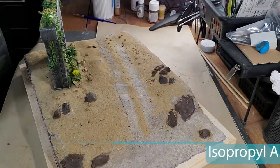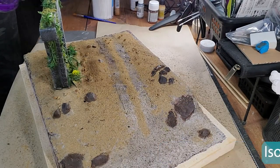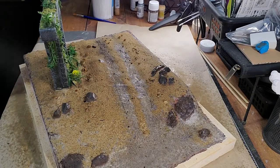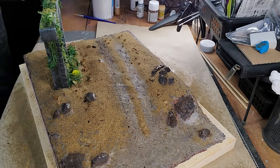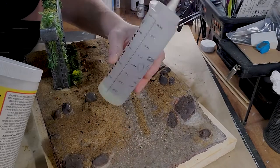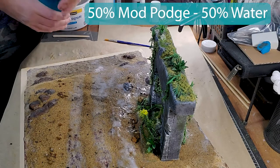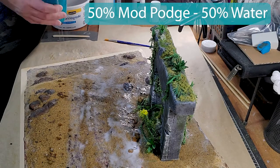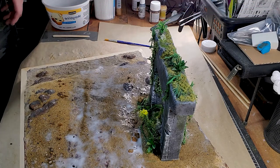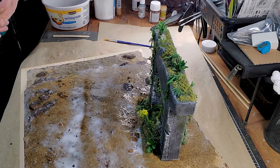The next step — I'm going to use some isopropyl alcohol to get a really nice layer before I apply my 50-50 mix of Mod Podge and water. You can use regular tap water, it doesn't really matter. Just spray your Mod Podge mix everywhere to make sure that your base is really sealed, and after that you can add a lot of different layers.